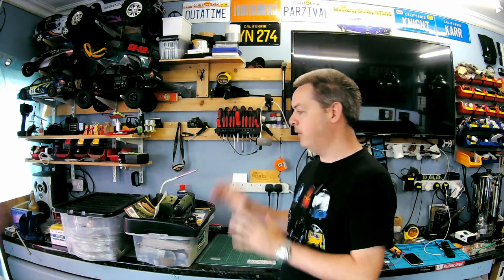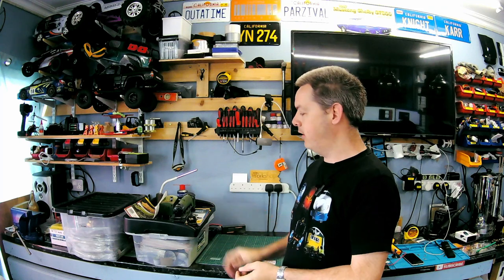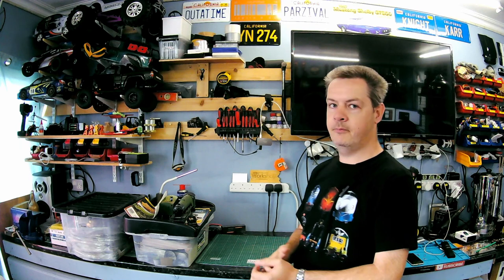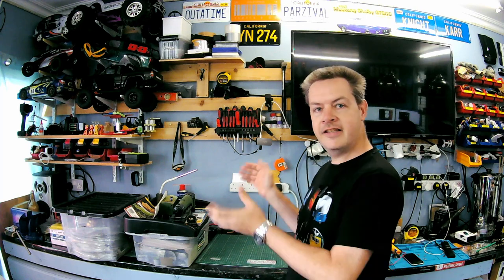Hi all, welcome to the channel and welcome to the workshop. I've got something new for the channel — I say new for the channel because this is not new. I've got a couple of boxes here and they're both part works that I have had for many years. One is half built and one is pretty much not even started. So I'm going to be putting these on the channel.